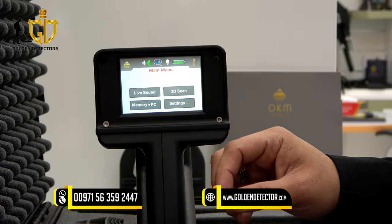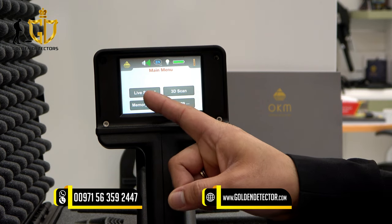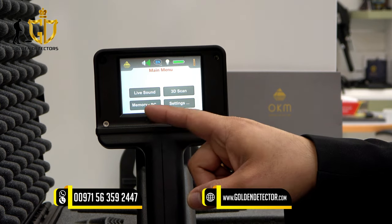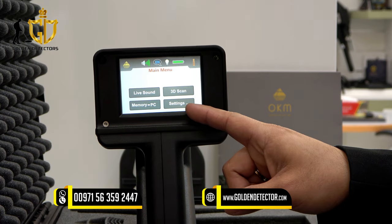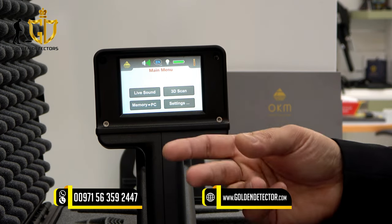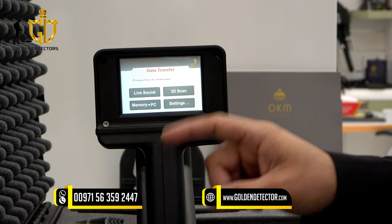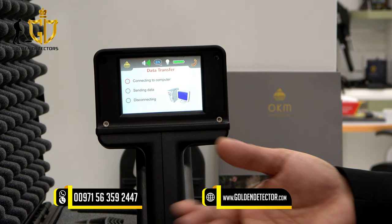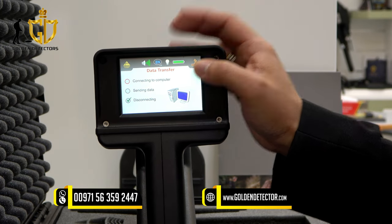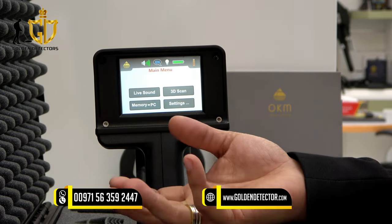This is the OKM Evolution NTX screen — it is a touchscreen. On this screen you can see there is a live sound mode and a 3D scan mode. On the lower part, there is memory to PC and settings. The memory to PC function is used after 3D scanning — you press that to transfer data to the PC to analyze the depth and size of the target. This live sound mode works like a VLF system.